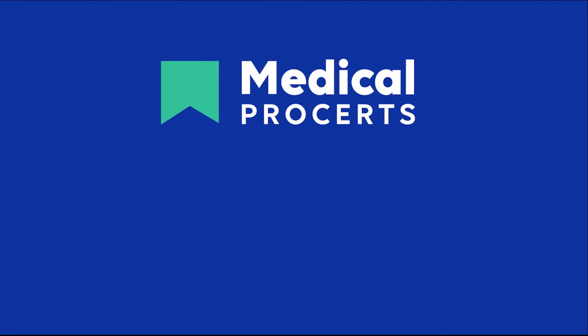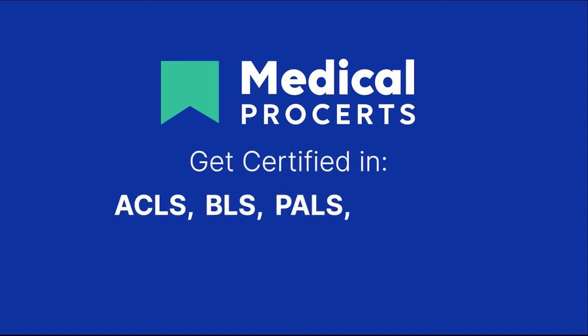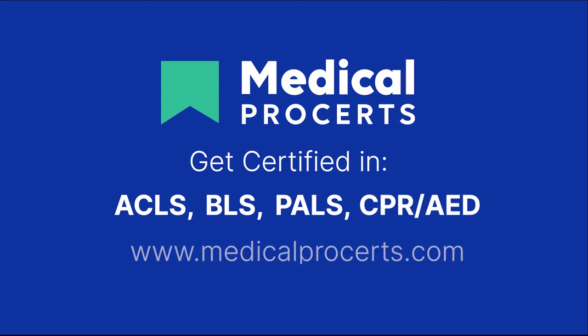If you enjoyed this video and would like to learn more, check out our Medical Pro Certs video library on YouTube, or if you would like to certify in ACLS, BLS, PALS, or CPR, simply register and certify online today at www.medicalprocerts.com.